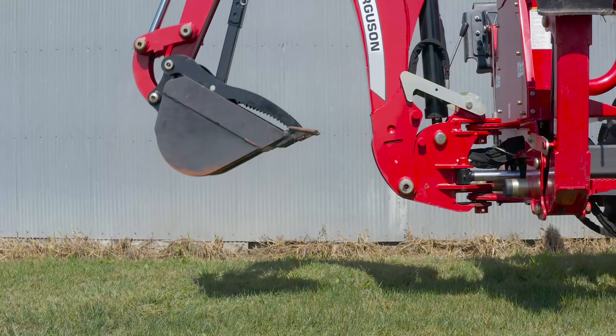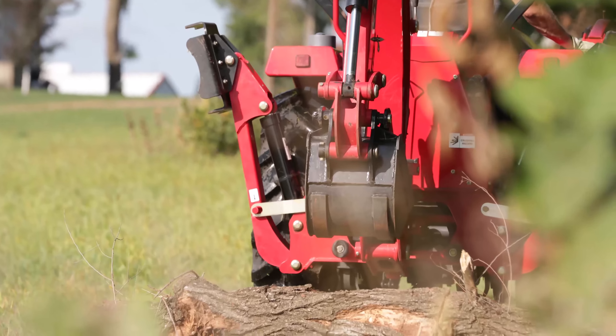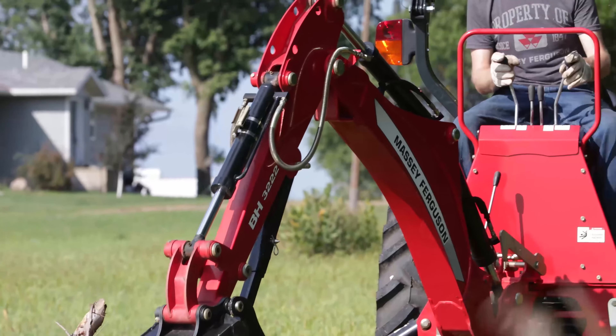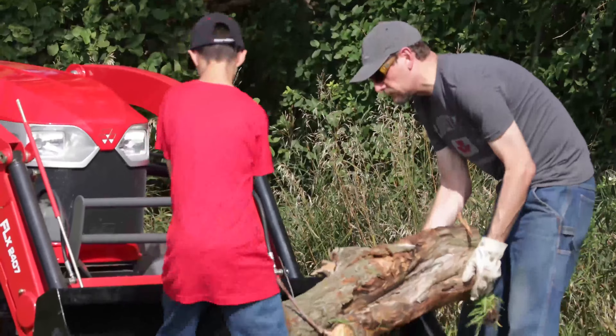Raise the stabilizers and boom all the way up — you're now all set. Massey Ferguson E-Series compact tractors outfitted with a loader and backhoe are a perfect match for large property owners with a long list of projects or the outdoorsman with conservation plans.